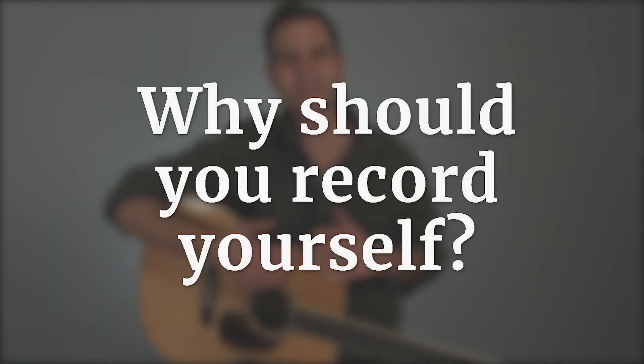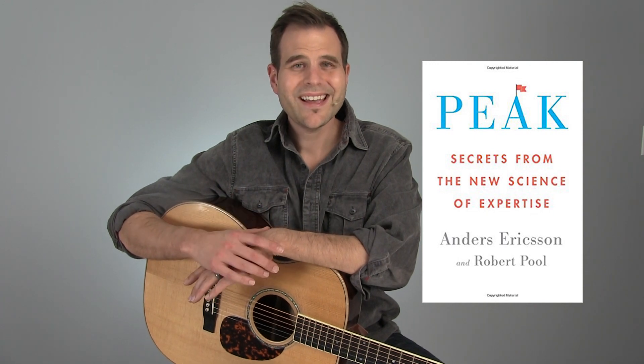Why do you need to record yourself? What's the win here? Back in Tuesday Blues number 181, we talked about deliberate practice — a concept coming from a book and several studies of Dr. K. Anders Ericsson. It's all about performance mastery and how you actually get better, the science behind it. One key aspect of deliberate practice is that it requires focus and it requires feedback, and the feedback part is what we're going to focus on today. It requires a continuous loop of self-assessment and self-correction in order to get as much mileage as possible from your practice session.